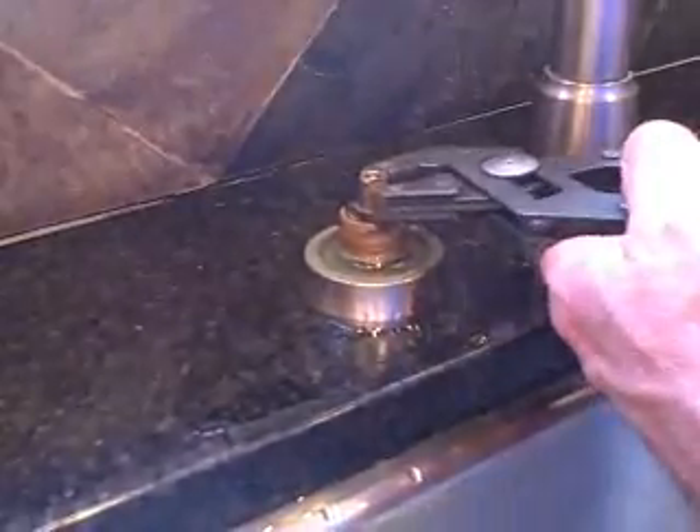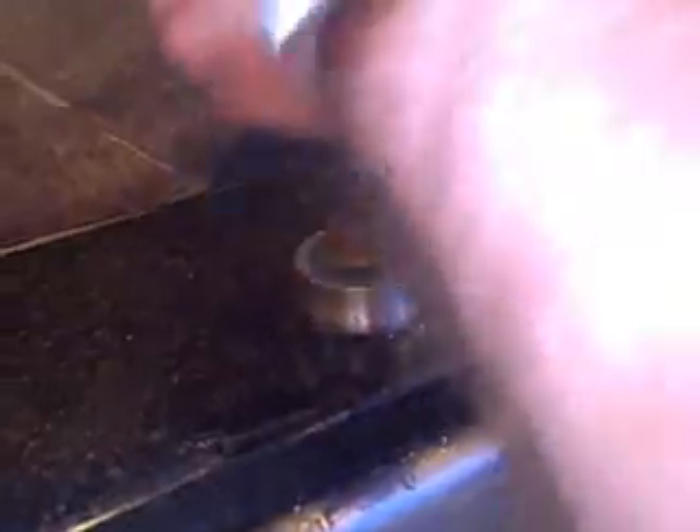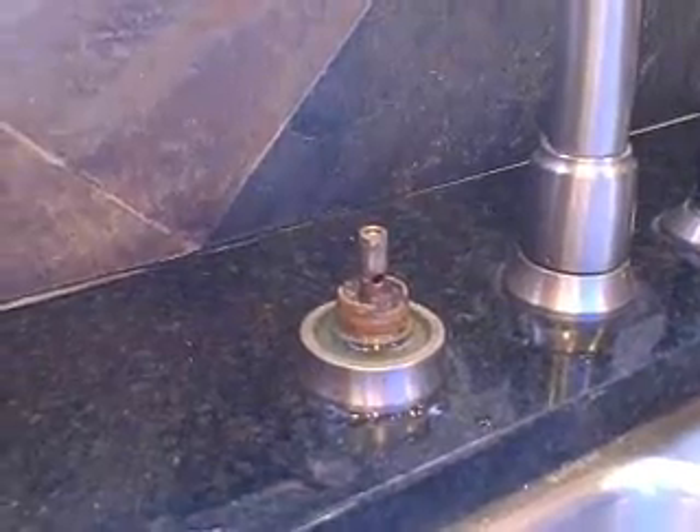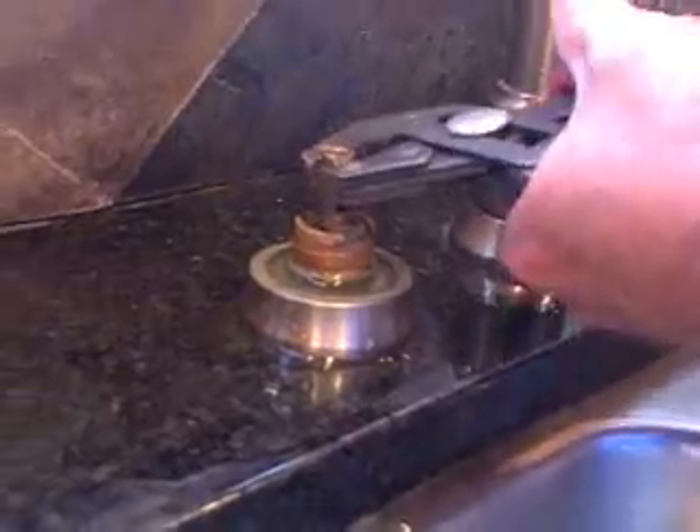Take the stem of the faucet and pull it up. Take this little ring off that's in the way — it's just a little spacer. We've got all the brackets and everything removed, holding the cartridge in place. Now we've just got to pull it out, and sometimes it just requires a little bit of force. And we've got it out.